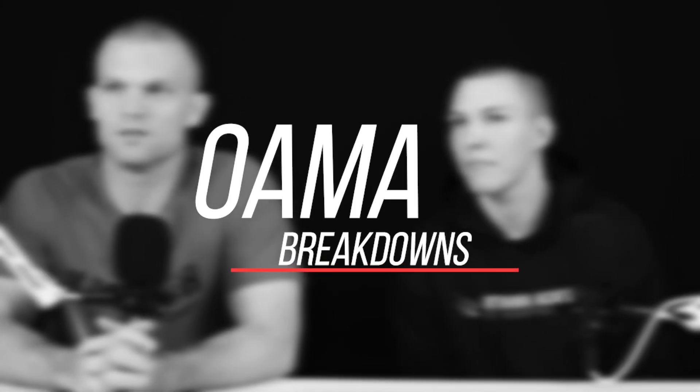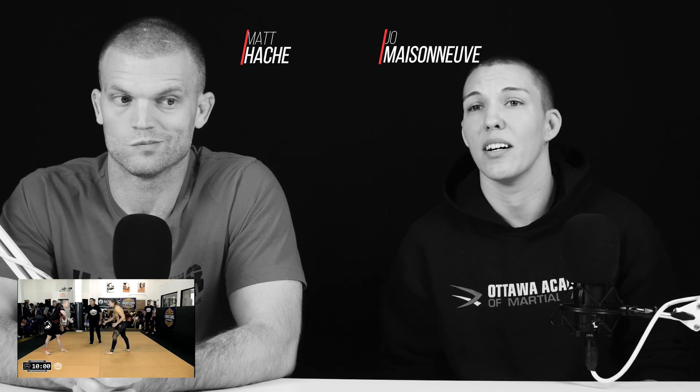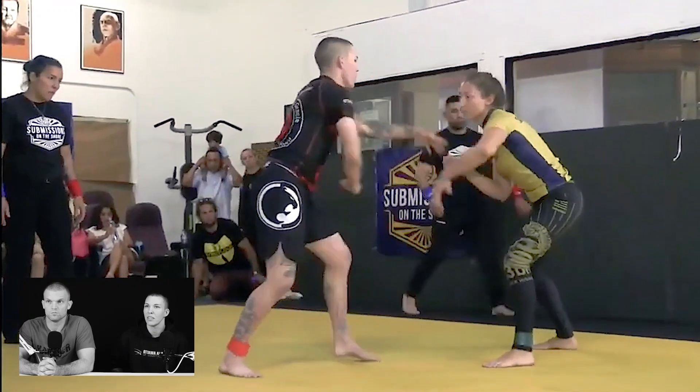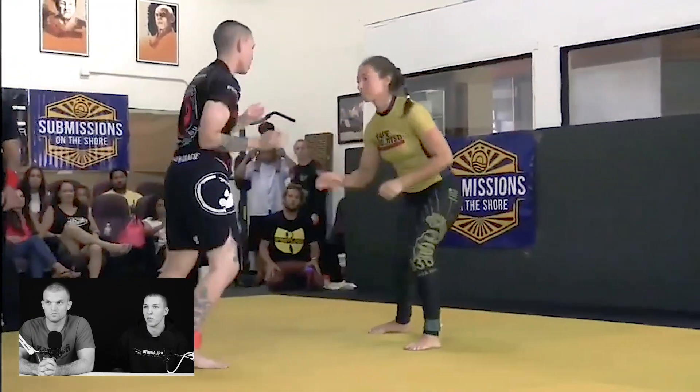So maybe Joe, can you share where we're at right now for this match? Yeah, absolutely. So I went to California in July to compete at Submission on the Shore. It was a purple-brown-black tournament at 145, all submissions legal, 10-minute rounds, and then EBI overtimes. So this is my first opponent.